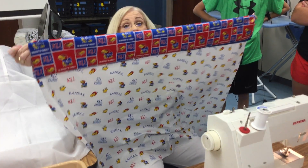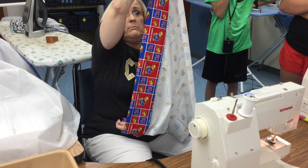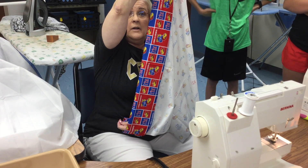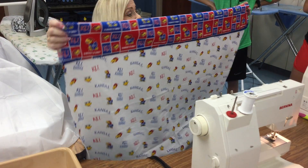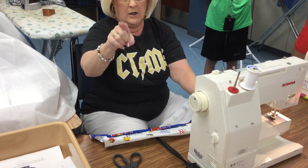Pretty cool, huh? See how on the back side there's no seam, so you don't see anything other than the jacks. Then you'll take it to the ironing board and you'll iron it so you can see your trim.